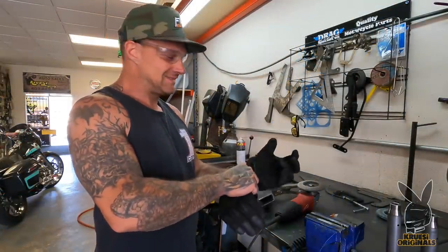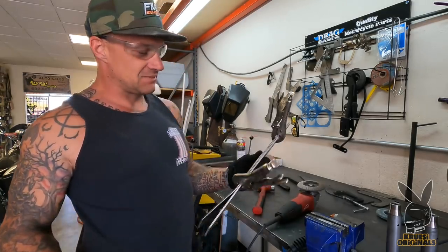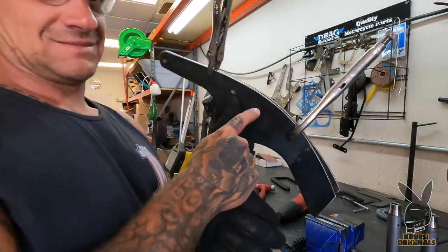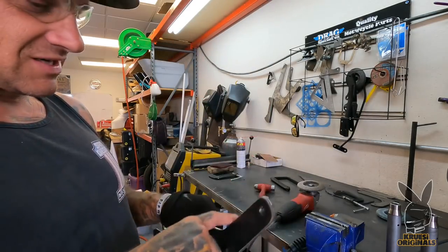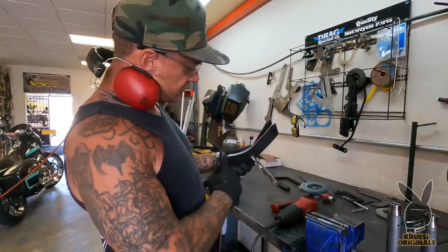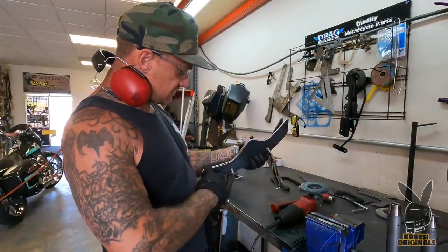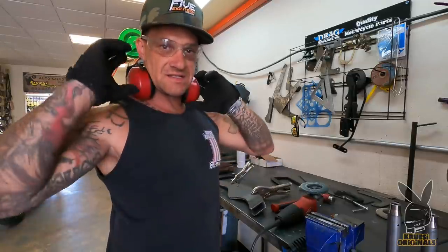Both pieces are cut. I got them clamped together and lined up so I can make this stuff all exactly even. I'm going to grind them all to the same shape. I'm just going to grind until I've got smooth lines on both these, just so they match. Nobody's going to even be able to see side to side, but why not make them perfect?